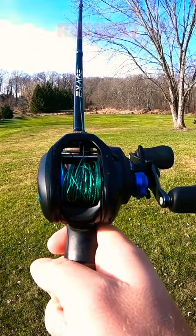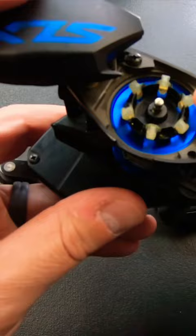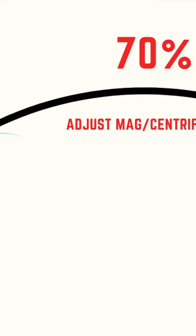A lot of anglers don't know that their baitcaster has two built-in braking systems that help with backlash. They either have centrifugal brakes or magnetic brakes, and these are designed to help slow down your spool in the first 70% of your cast.